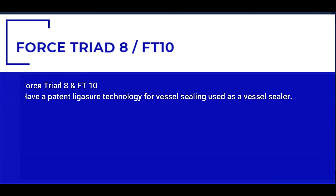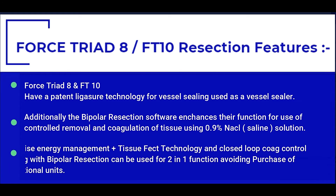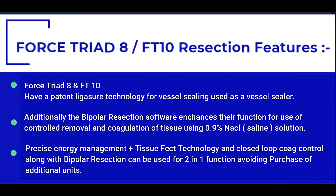With the patent ligature technology, ForSprite platforms offer a unique combination of sealing and coagulation. The additional feature of bipolar resection software adds on to the controlled removal or coagulation of tissue using saline solution as the irrigation medium during TURP, TCRE, and during several gynecological procedures. Therefore, the same unit can be used as a vessel sealer as well as for all other urology and gynecology surgeries including bipolar TURP or TCRE.